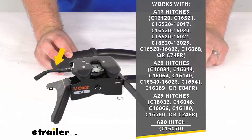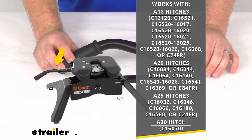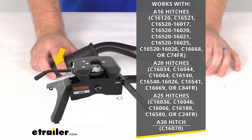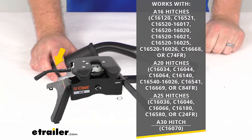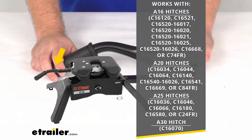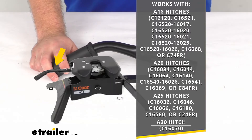Because this is a CURT product, you can trust it's going to work with your fifth wheel hitch. You're not going to have to worry about compatibility issues or anything like that. If you have any of those part numbers that you see on the screen there, this is going to work for you — and that is a pretty extensive list, so there's a very good chance that your CURT hitch is included.